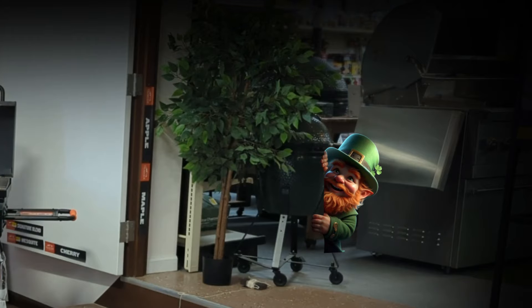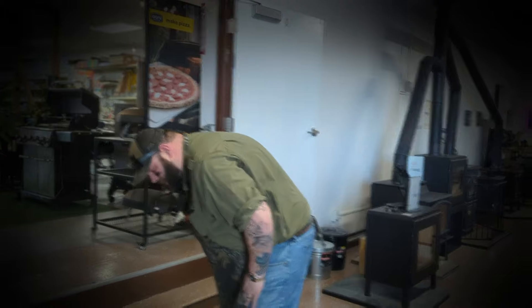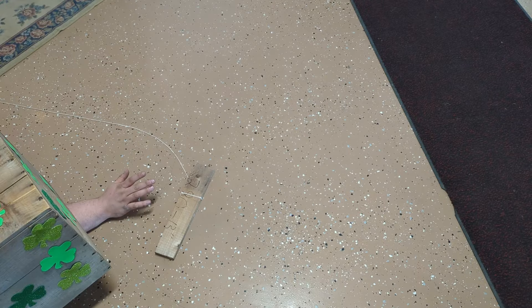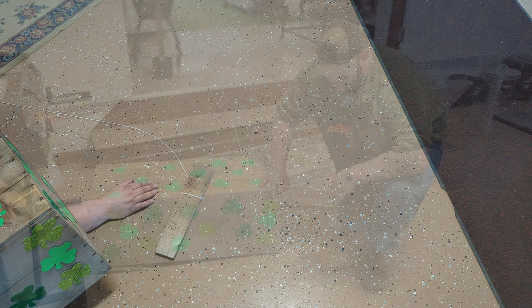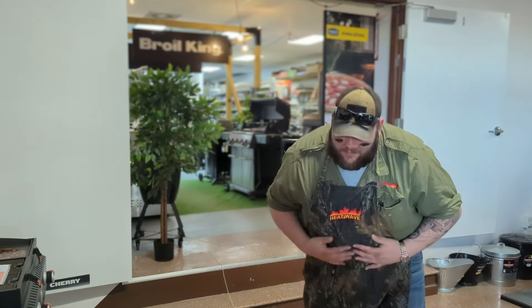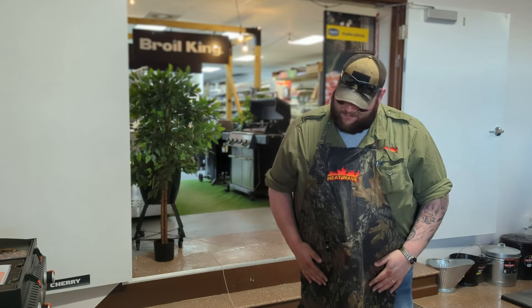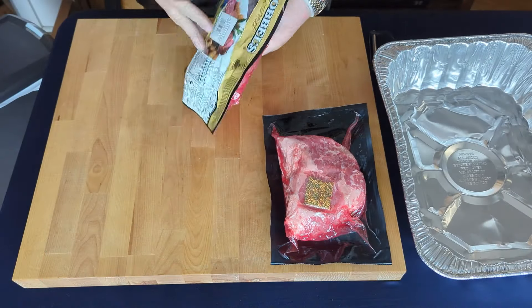Oh God. Oh no! No! Ow! Is there anybody here? God? Hello? Oh man. Ow, that was embarrassing.